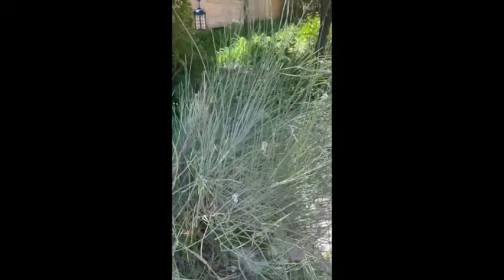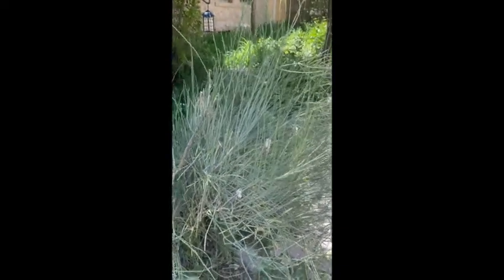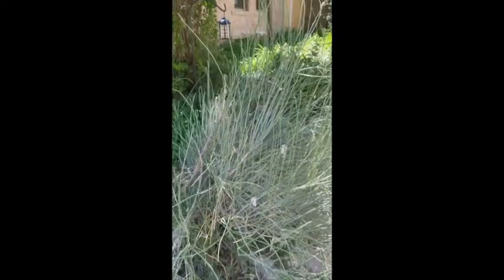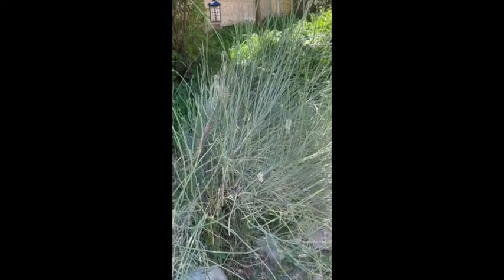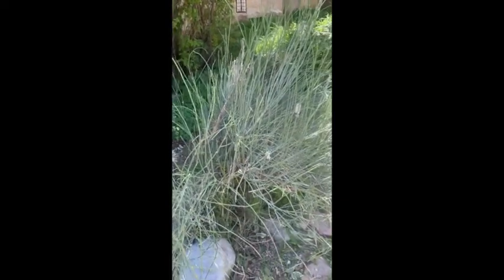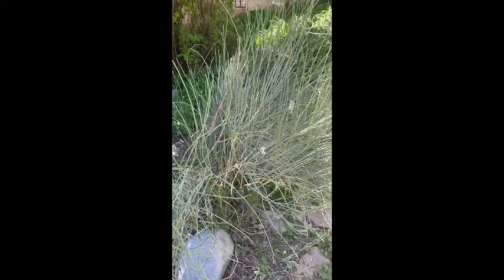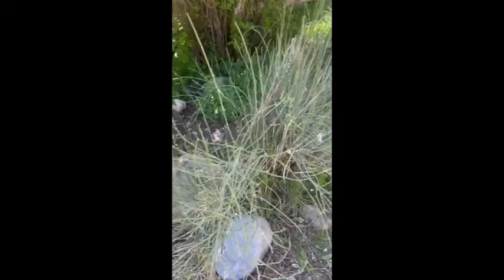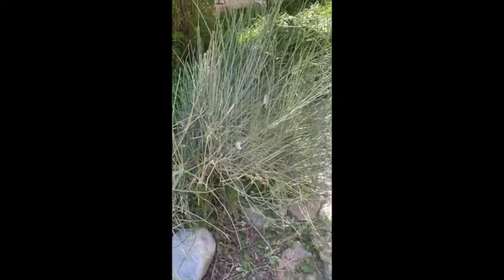You'll find this in drier areas. It doesn't like too much water, and it's a great addition to the garden because it's quite drought tolerant. It even puts up with the difficult soil I have here in Durango, which is quite alkaline and very heavy clay. Even though ephedra prefers well-draining soil, as long as I don't overwater it, it does really well in the garden.